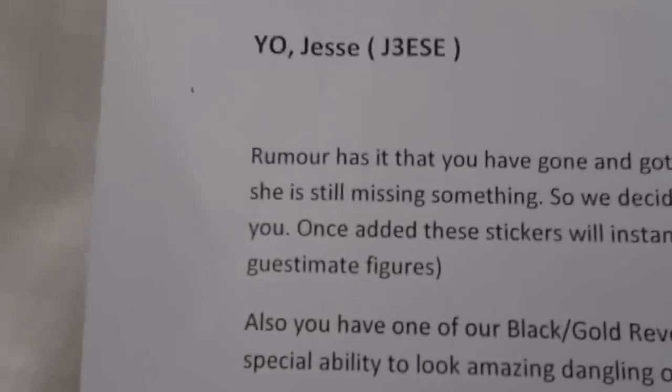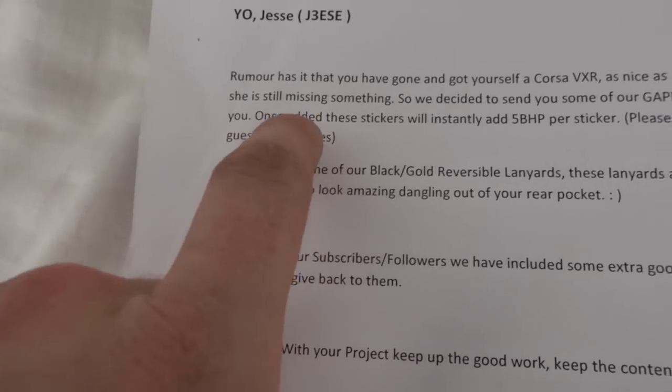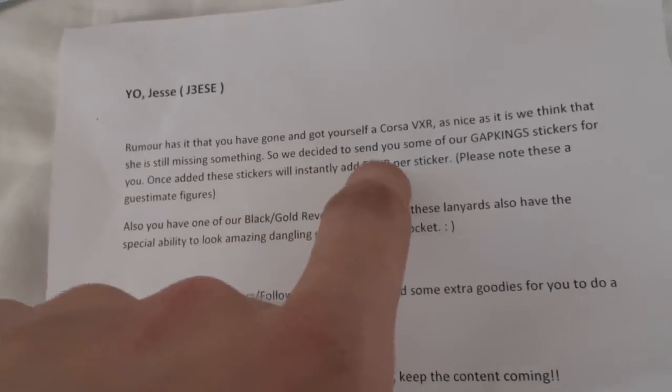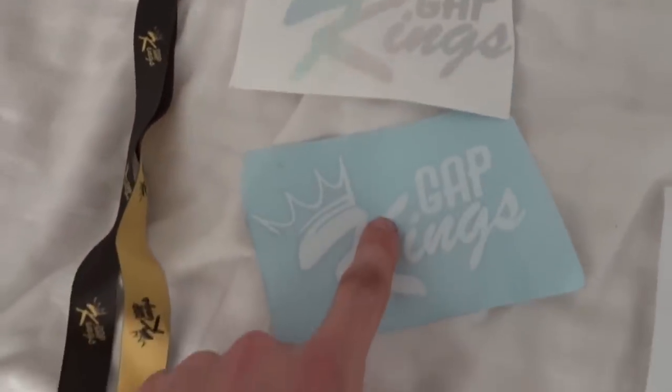I've just got home from work and received this from Gap King — Gap King slash Tommy B7TMY, you've probably seen him, mad mad Fiesta. The note reads: 'Rumour has it you've gone and got yourself a Corsa VXR. As nice as it is, we think she's still missing something, so we decided to send you some Gap King stickers. Once added, these stickers will instantly add five horsepower per sticker — please note these are our guesstimate figure.' They've also sent me an extra lanyard to give away to one of you boys and a sticker. I'll use the gold one — it'll match my red. Giving away an oil slick and a white one. Go comment on my Instagram giveaway post and we'll pick the winners in a week.